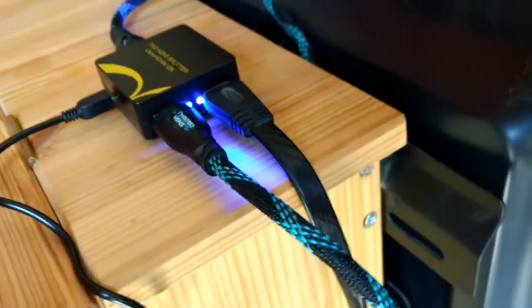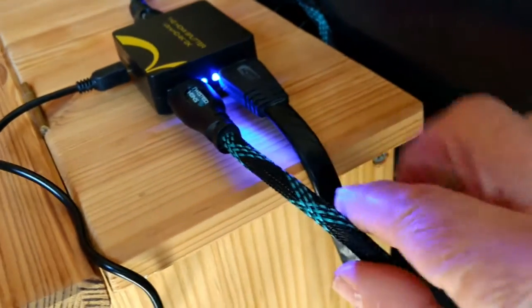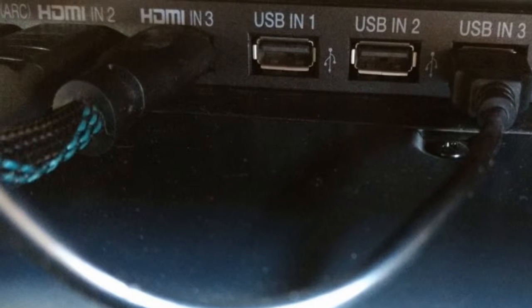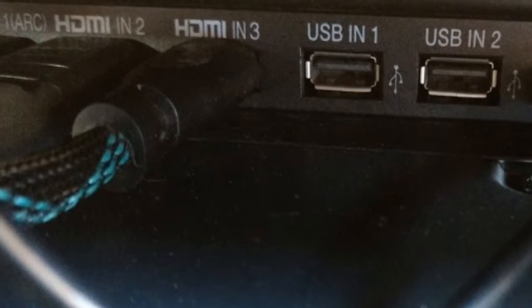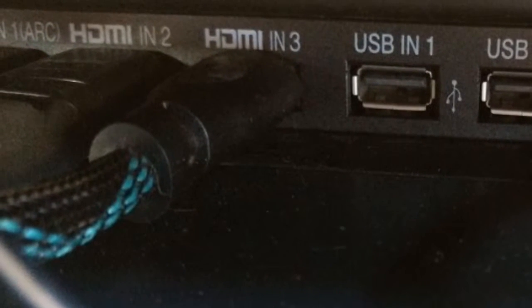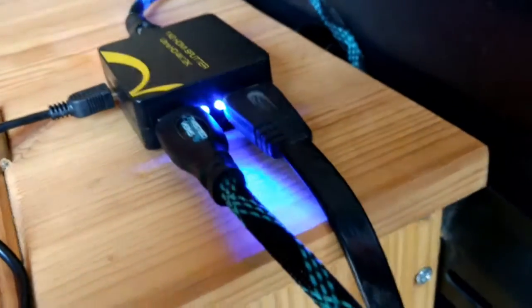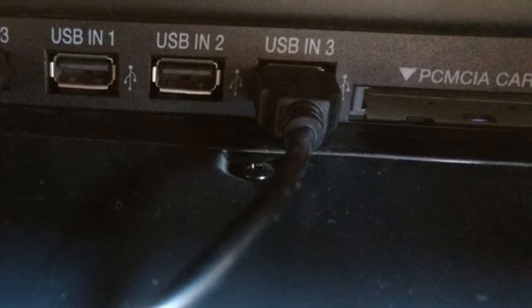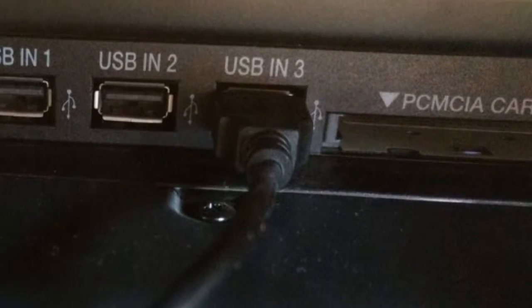On this side we've got the two outputs. The first output is going into my HDMI number 3 input on my TV, and the other cable is going to my other TV. Here we have the power cable — because it's a USB cable, it's simply plugging in to one of the USB ports on my television.